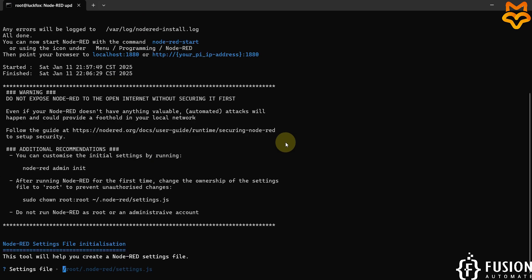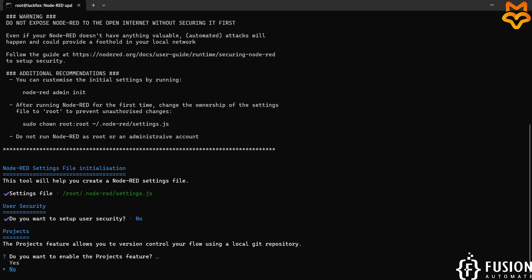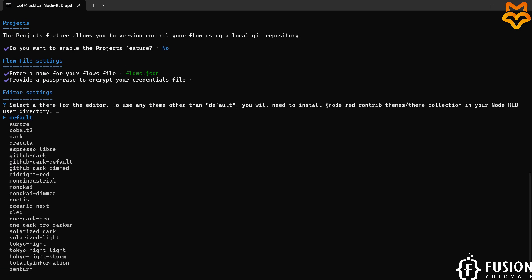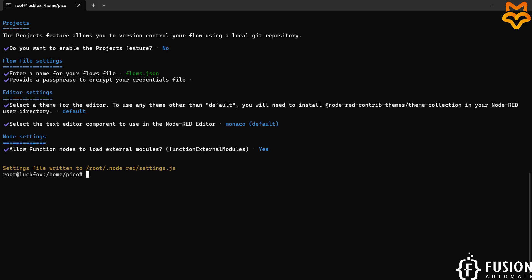Node-RED is successfully installed. Now we have to specify where we want to keep our settings.js file — I'll leave the location as default and press enter. Do you want to set up user security? No. Do you want to enable the project feature? No. Enter a name for your flows file — leaving it as default. Select the default editor, and allow function nodes to load external modules — yes. We have successfully installed Node-RED on our LuckFox Pico Pro Max board.